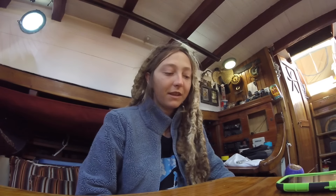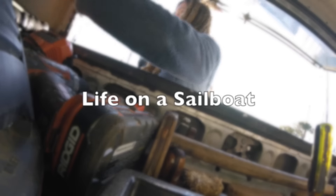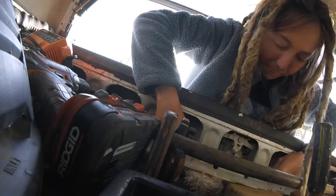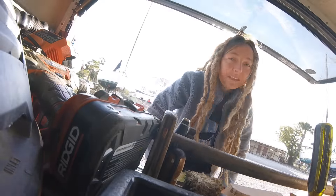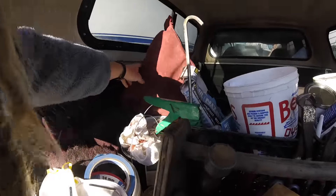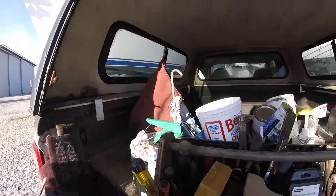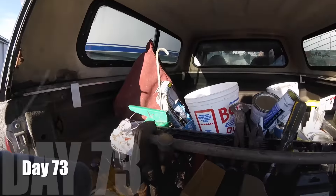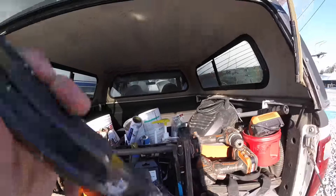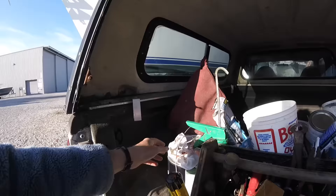So thank you guys for submitting those questions. Anyway, I'm going to get to work. I organized Pete's truck all nice yesterday while he was working on my bus. I'll need this, and this, and a screwdriver and my paint.